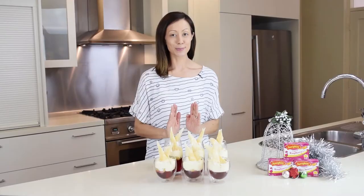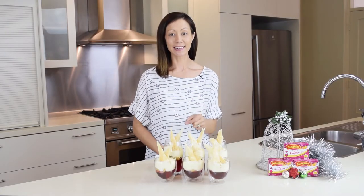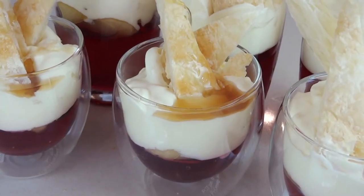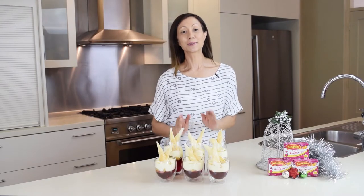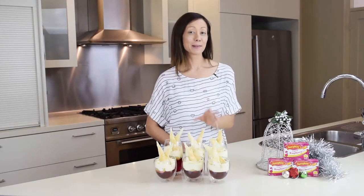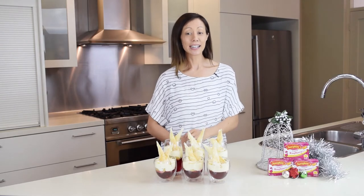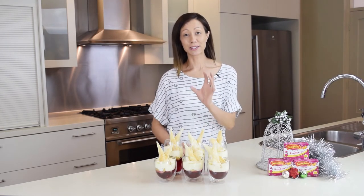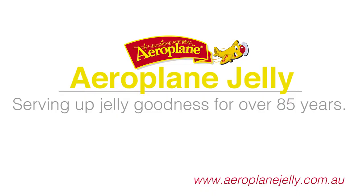And for an extra bit of decadence we're going to add a small drizzle of our syrup from our stewed apples. What a wonderful way to enjoy my favourite Aeroplane raspberry jelly in this apple and raspberry pie trifle. It looks spectacular and everyone will enjoy it at your Christmas table. I like Aeroplane jelly, Aeroplane jelly for me.